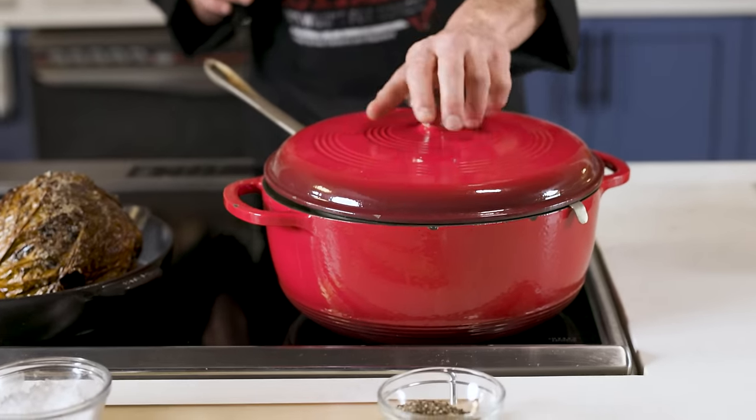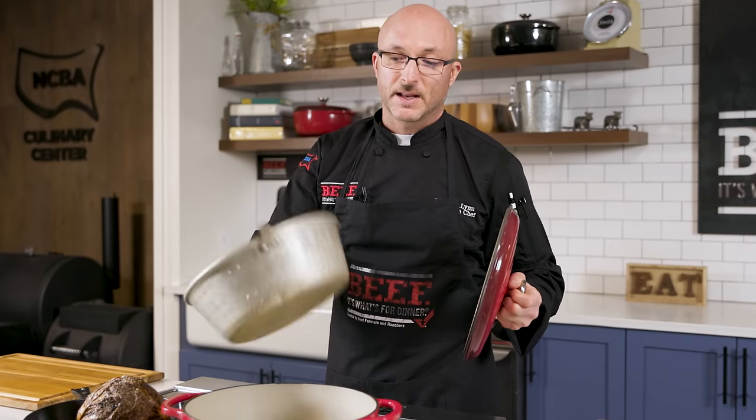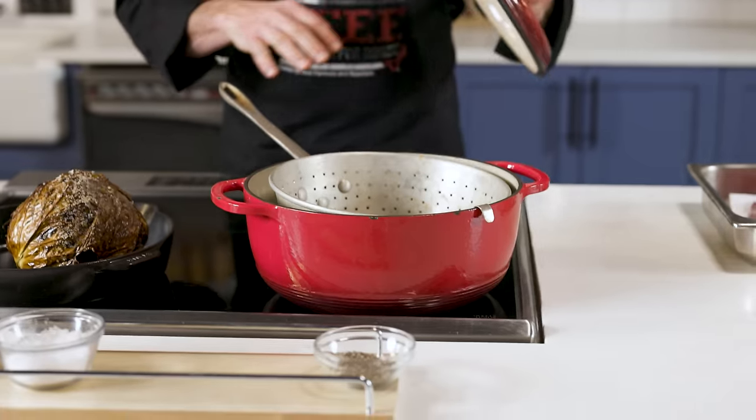We're going to talk a little bit about equipment. You can save a lot of time on this recipe if you use an Instant Pot or a pressure cooker — that'll cut down the cooking time a lot. If you have a stock pot at home with a lid, that'll also work. We're going to use my dutch oven here, which I happen to have a perfectly fitting steamer basket for, so we can steam our vegetables with the liquid from the meat. Everything is going to be delicious.